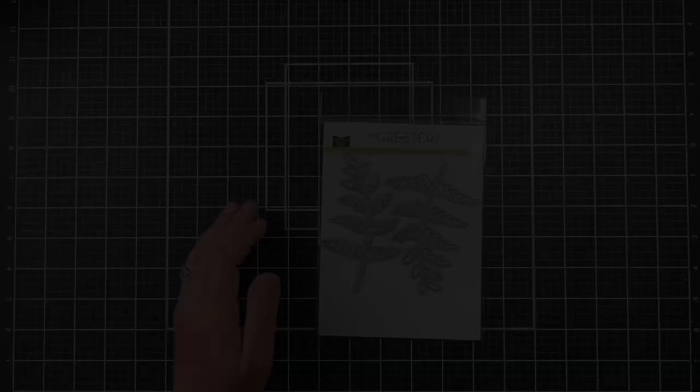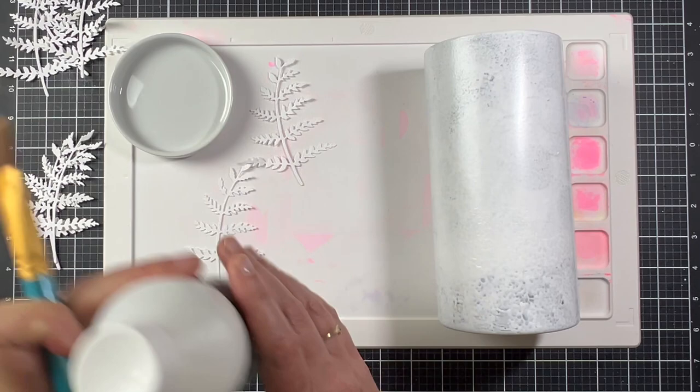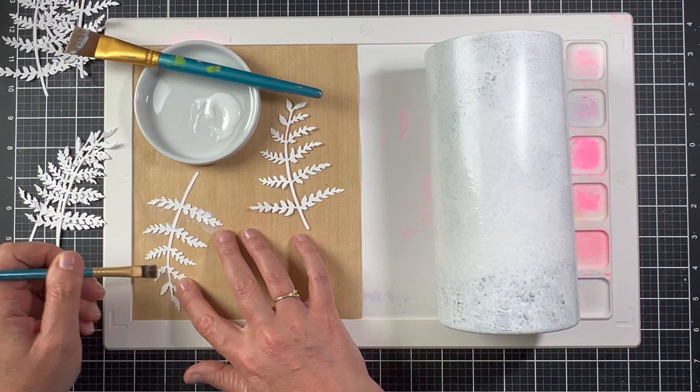Now I'm going to use the Greeteries Large Leaves Fern Die to die-cut ferns to put on the vase. I die-cut Neena Solar White 110-pound cardstock — I like this cardstock because it's a bit thicker and gives the ferns a nice dimension. I'm going to use Liquitex Matte Medium to adhere the ferns to the vase, brushing a small layer of matte medium on the back of the fern before I attach it.